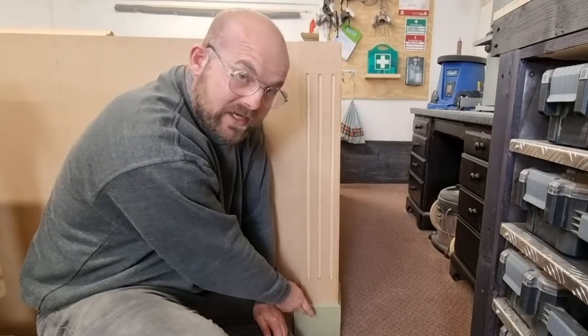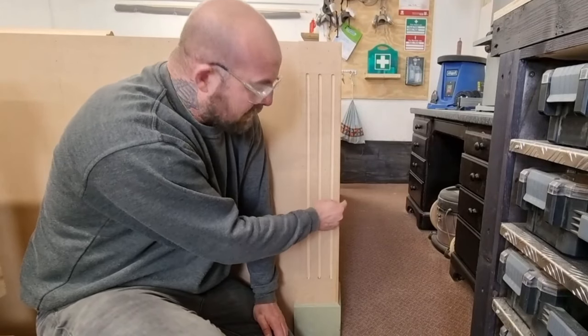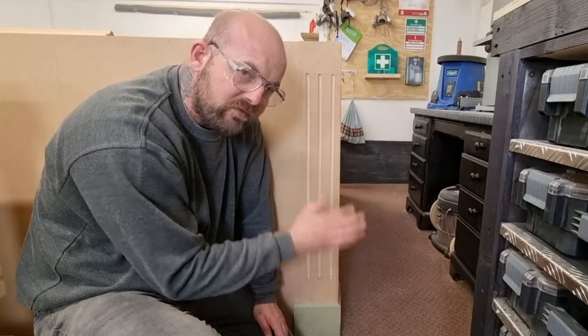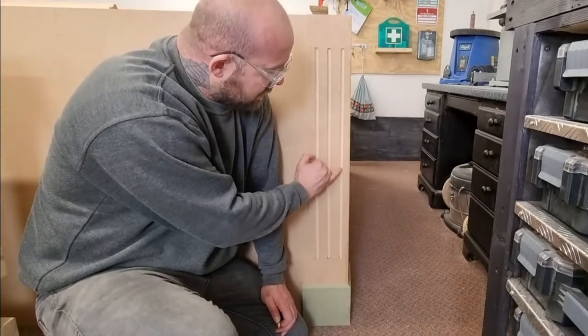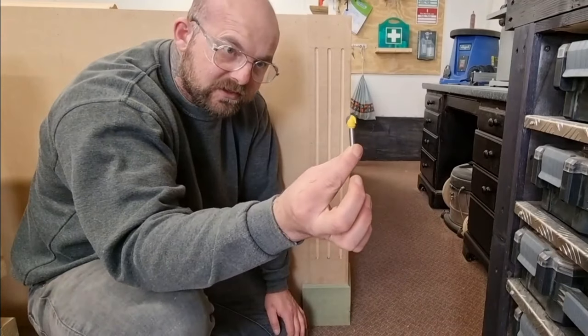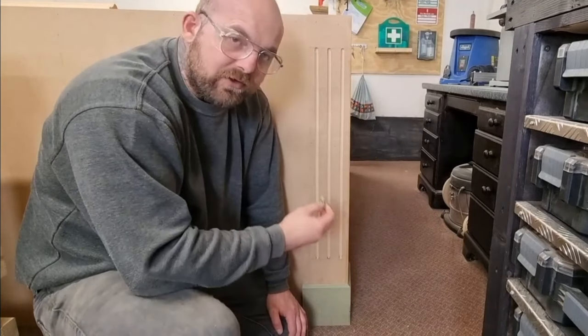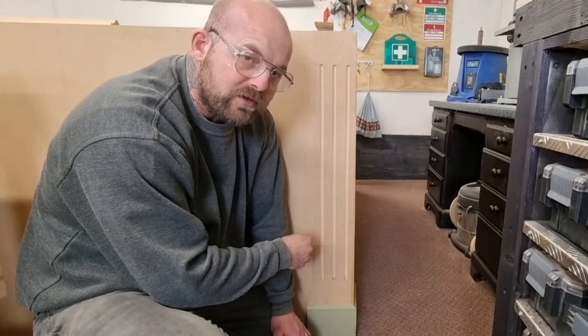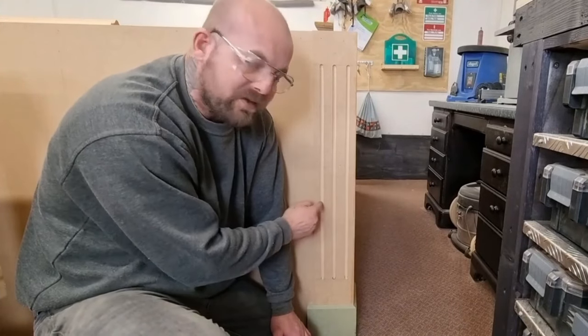We're now moving on to the pillars, which are attached to the plinths. These go around corners, and anywhere the bar has a join we've got a nice curved groove down each one. We're going to use this bit on the router table, which is set up to the correct depth. We're going to do the centre one first and then move the router table fence and do the outside pieces.